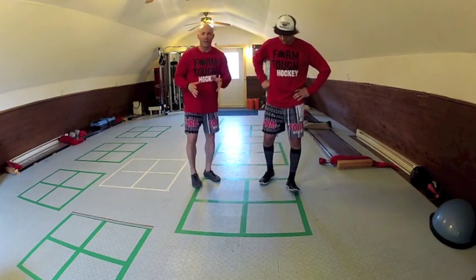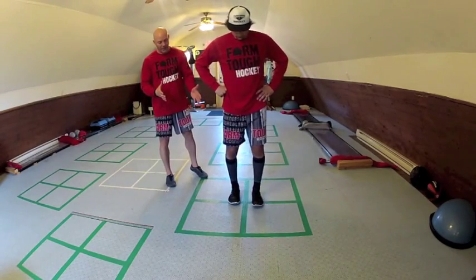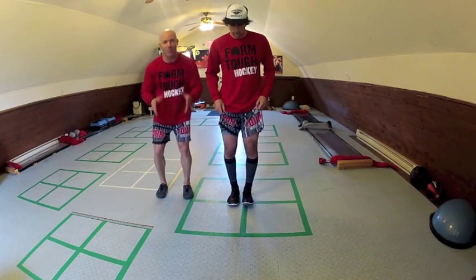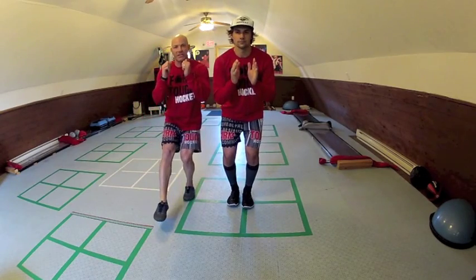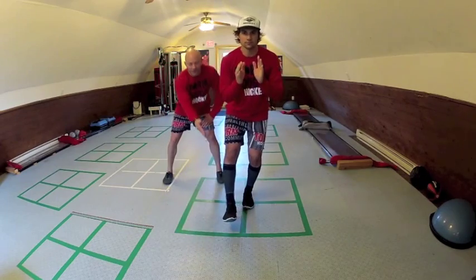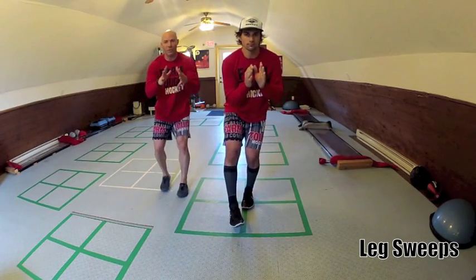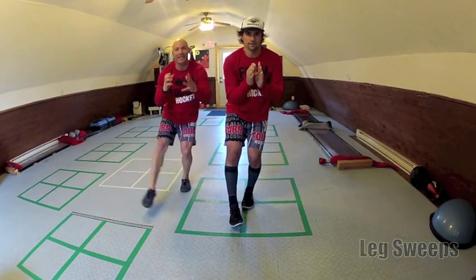We're going to use our power boxes. The first exercise is called a leg sweep. One foot on each box — find the middle spot for your foot. Get down into that skater position: arms in, knees bent. Focus on extending that leg and pointing the toe. Take it to the front line and sweep it towards the back line and swing it back. Inhale on the swing, exhale as you bring it back.